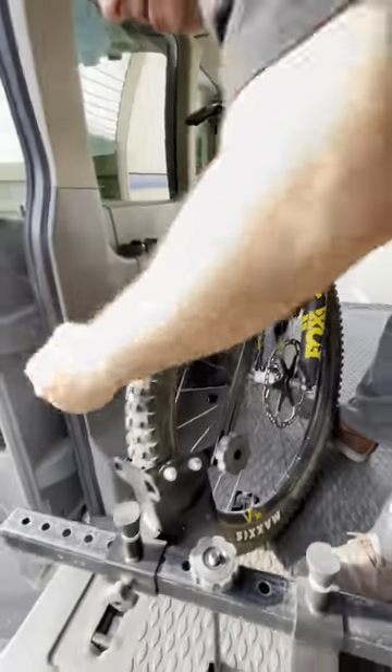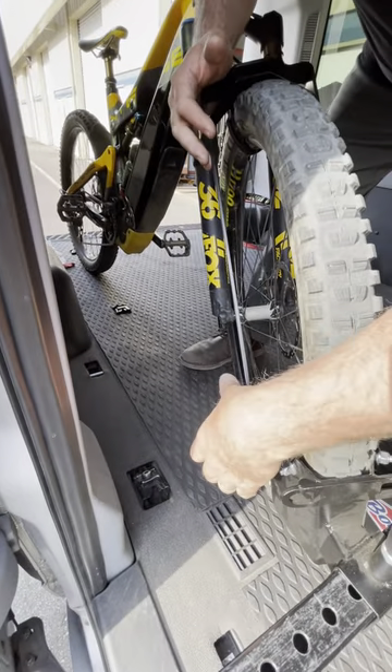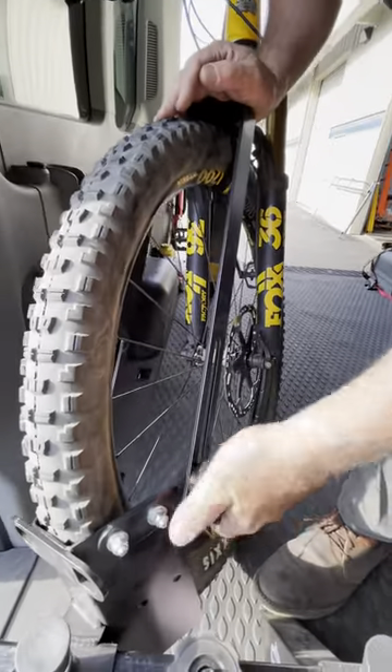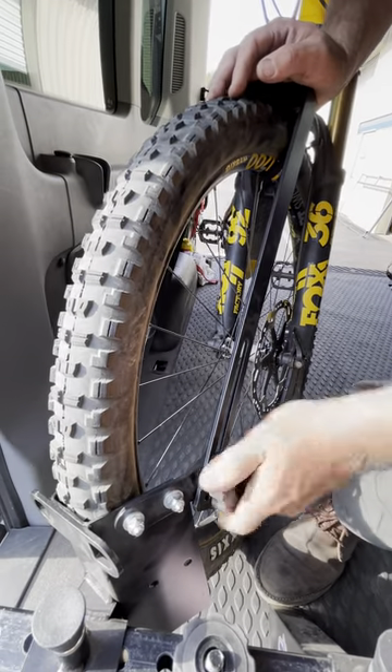Then you loosen the inside knob — especially if it's a van application — and you push down on the right side of the hoop to get it tight. Then you go to the other knob, you loosen it, and you push down on the left side of the hoop, or the opposite side of the hoop, and you tighten it.